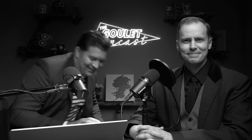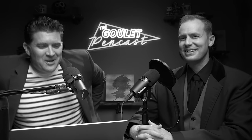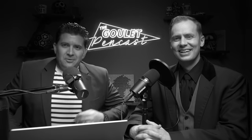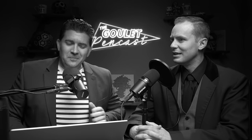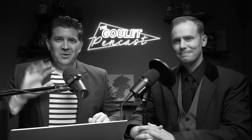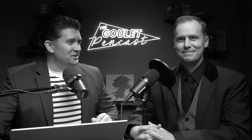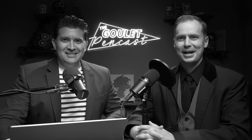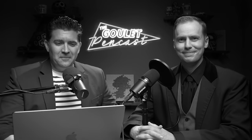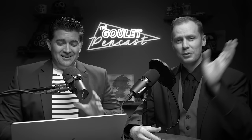Hey everybody, I'm back, Drew's back, we're all back. We should explain our outfits — it happens to be Halloween today. We're recording this on Halloween, though no one will be thinking about Halloween by the time this video publishes. We're both dressed up and going trick-or-treating with our kids after this. We had a costume contest earlier today and a chili and mac and cheese cook-off — we'll talk more about that. I'm very full right now.